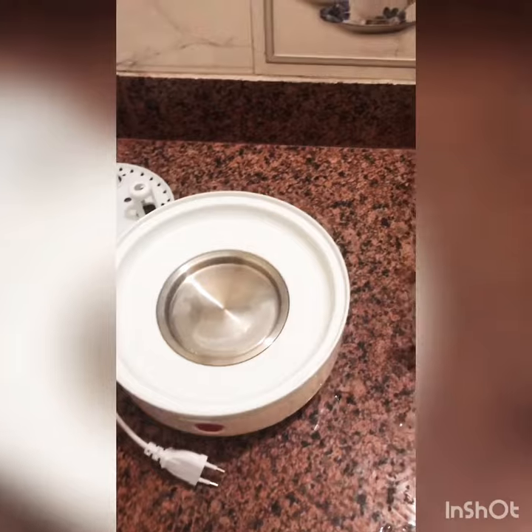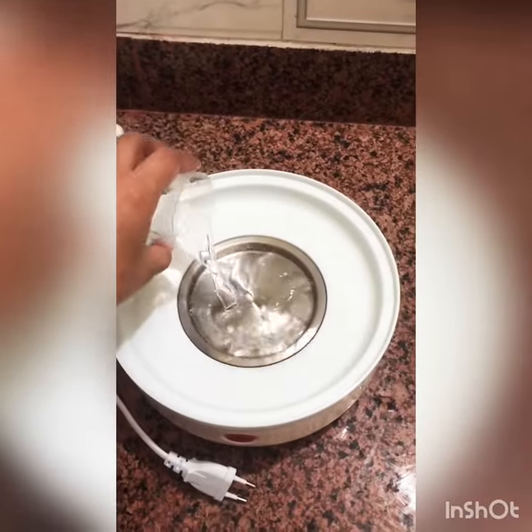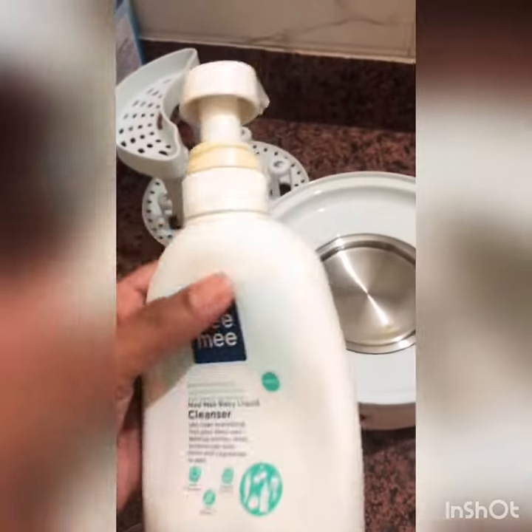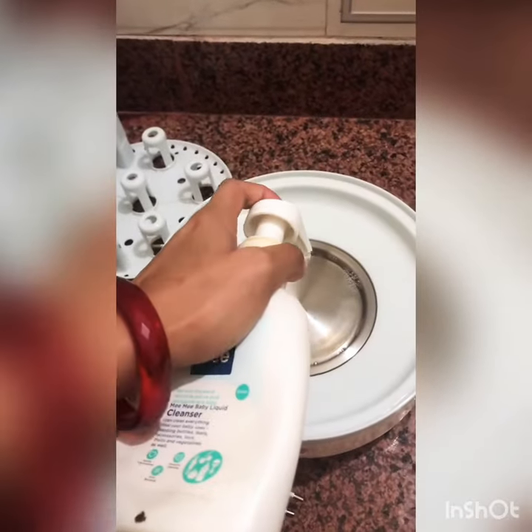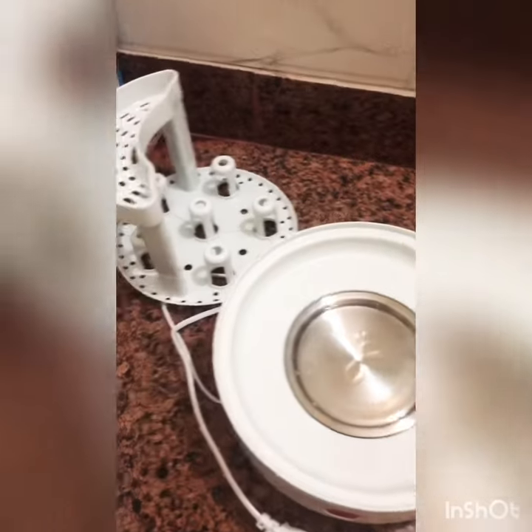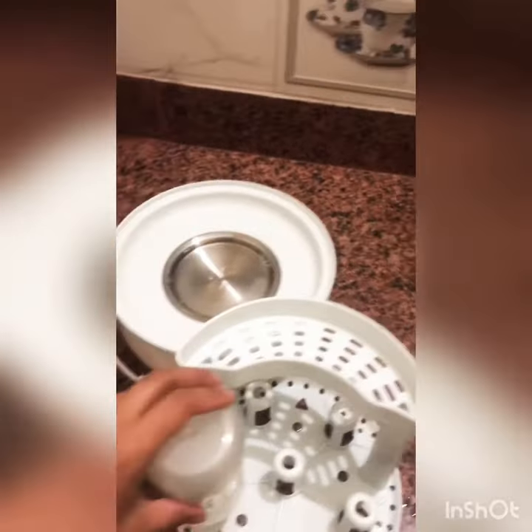Here I am also using the Mimi's bottle cleanser to clean your baby's bottle. Just put some drops in, and here is the stand — I just put the bottle in like this.